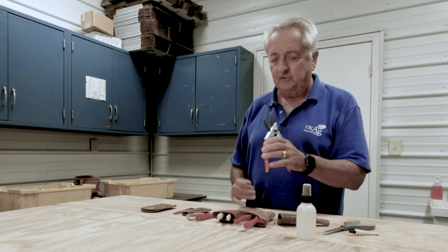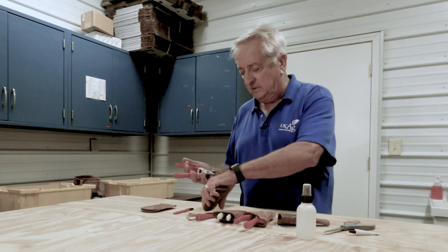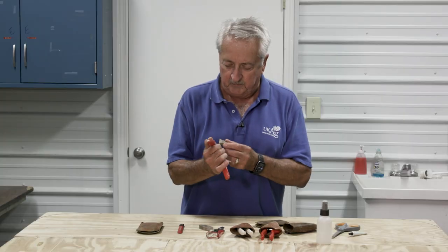Now that it's lubricated and everything's in good shape, we want it to be sharp. I use a stone. Stones do break when you drop them in the parking lot, but this little piece is adequate for sharpening.